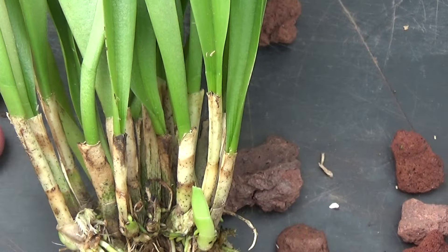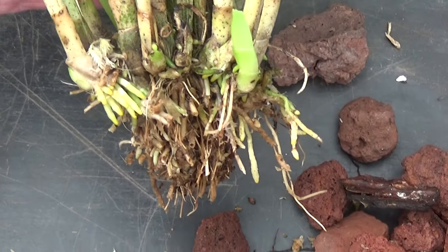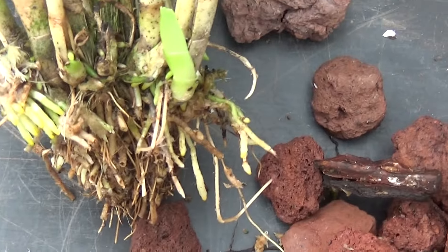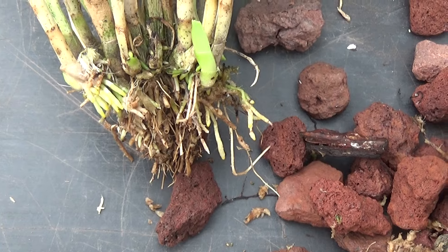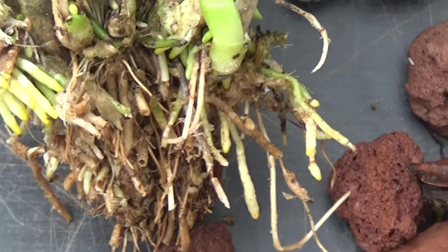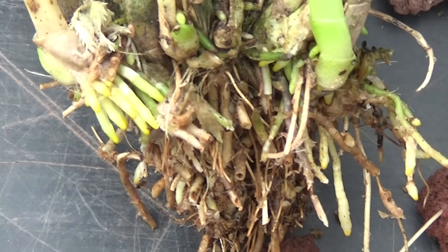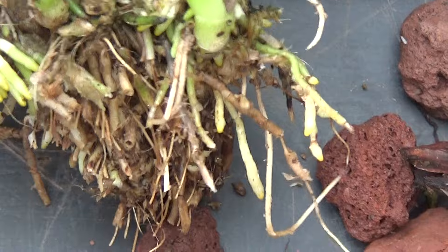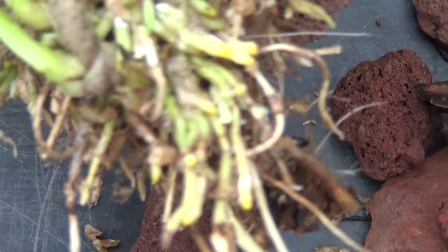Well, I've cleaned all the roots up. Guess what — we've got more roots. Let's see if I can get closer. There you are, you can see them there. And we've got new growth as well — just turn it round — plenty of roots.